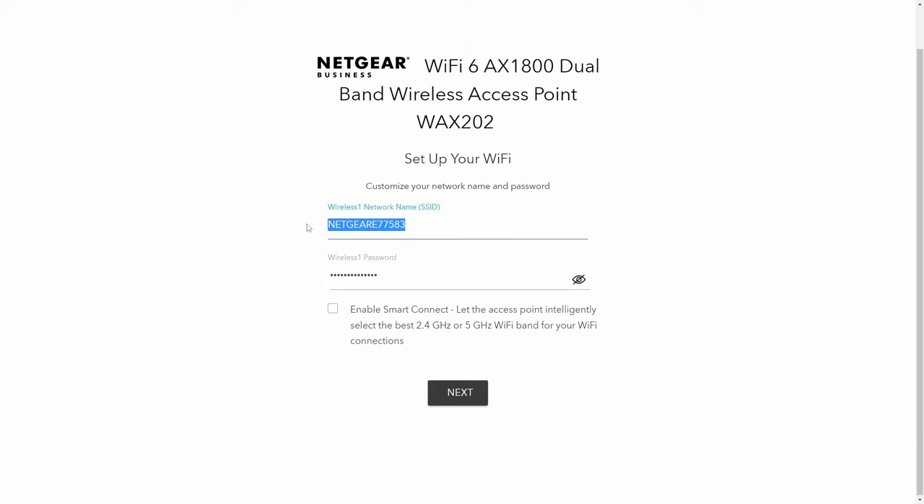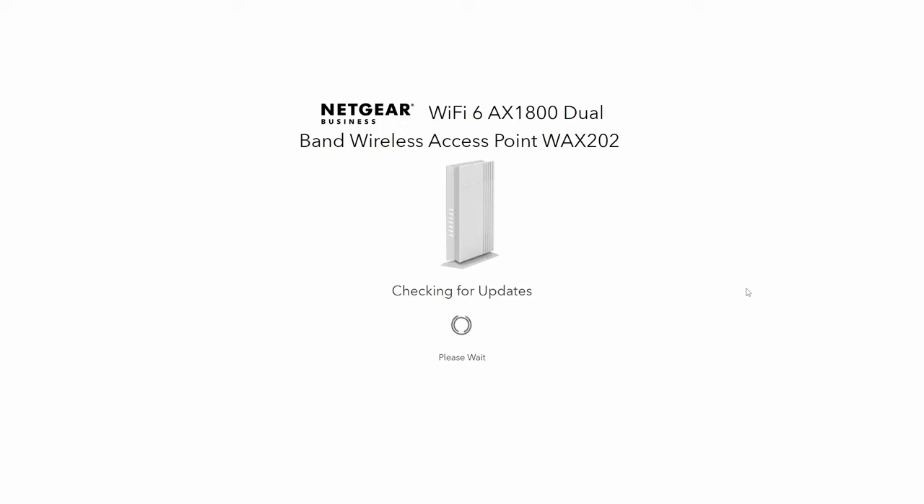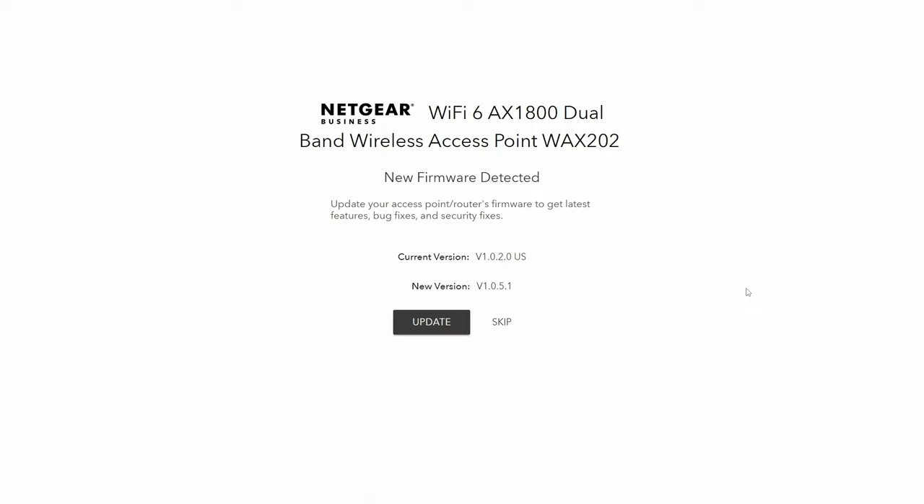Next, I'm being asked what I want to name the wireless network — I'm going to put in 'Savvy Nick' for mine. The wireless password is going to be the default password you used earlier to connect to the Wi-Fi network, but I don't want to use that same password. Instead, I'm creating a new one. This is the SSID login password — what everyone will use to log into your network. This is your Wi-Fi password, not the router password we set up earlier.